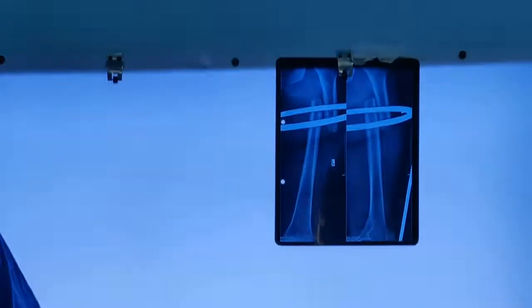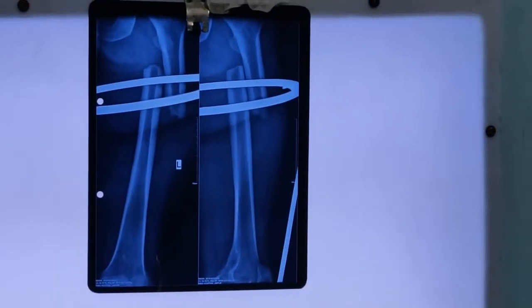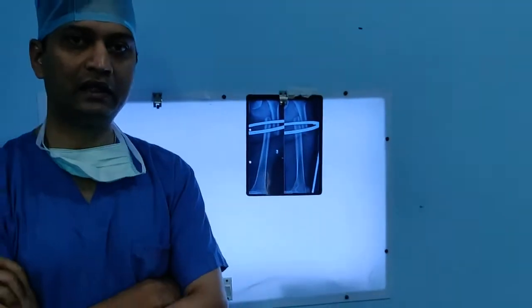Hello viewers. Today I am going to show you a surgical video on nailing of a femur fracture. The femur is the thigh bone, which is broken in road traffic accidents — this patient was 56 years old and has broken his femur. I am going to take you through a detailed surgical video with tips and tricks on how to do nailing without opening the fracture site.